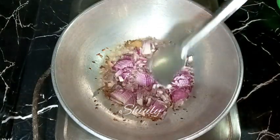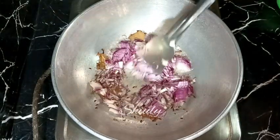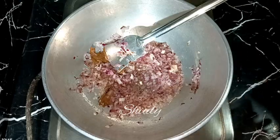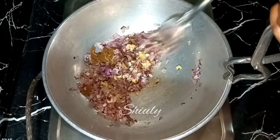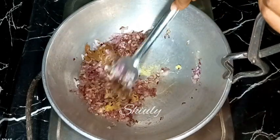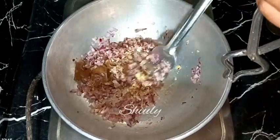After adding onions, we need to fry them until a nice brown color. The heat should be on medium now. After the color is brown, I am adding the crushed ginger garlic in the pan. Now we need to stir it nicely until the raw flavor of ginger garlic is gone.